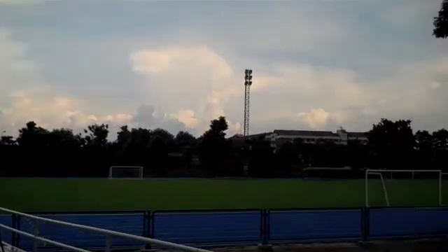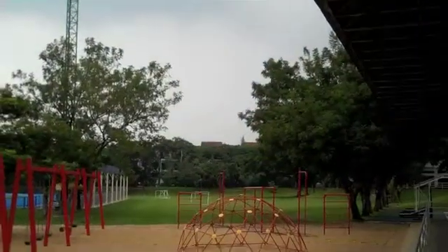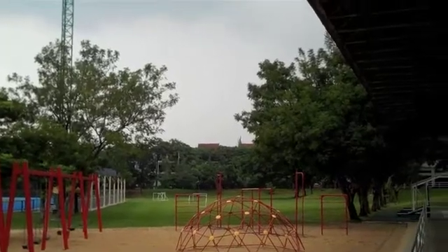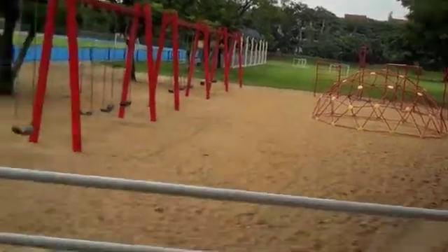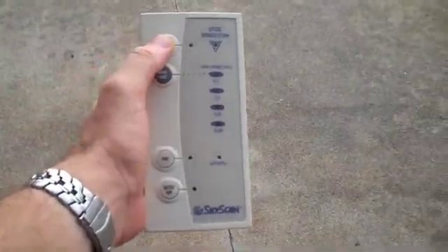We're coming outside and there's obviously a lot of rain around. We're concerned about thunder — there was actually a lightning strike just over here before. So we want to use the new SkyTram meter, and I'm going to show you guys how to use it. You can actually see it in action.